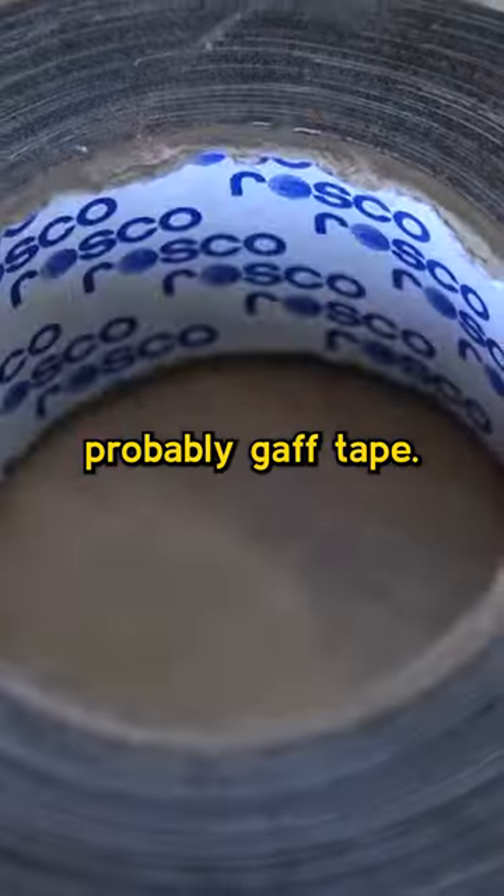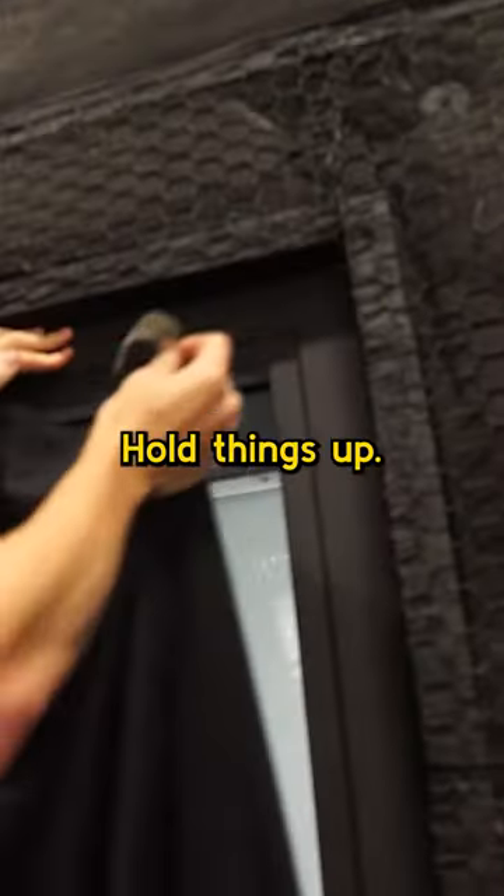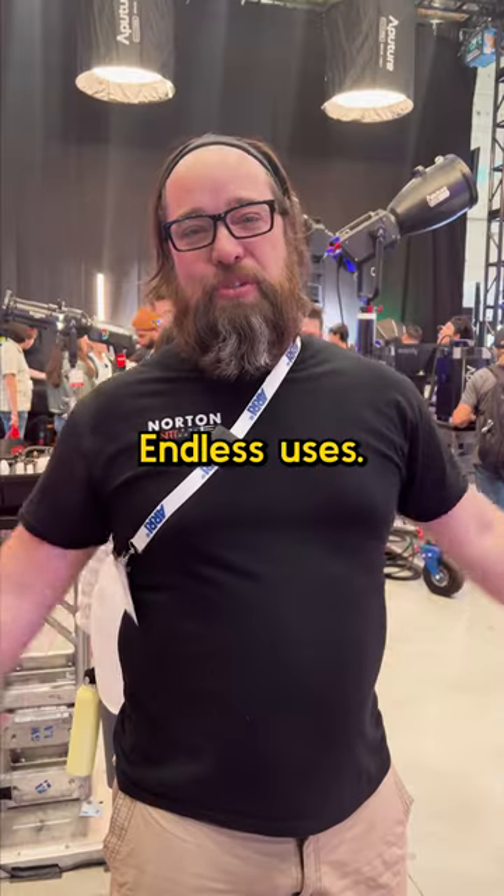I think the most underrated piece of film gear is probably gaff tape. You use it for everything — hold things up, hold things down. Endless uses. It's tape.